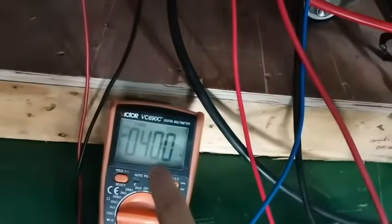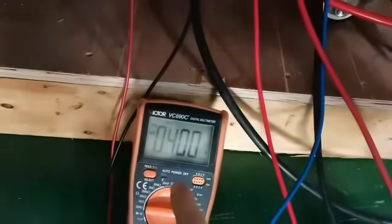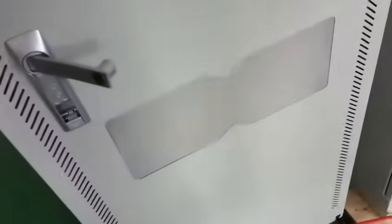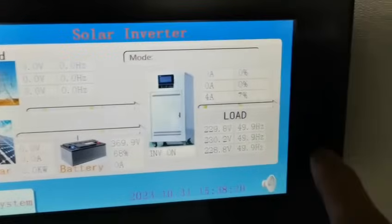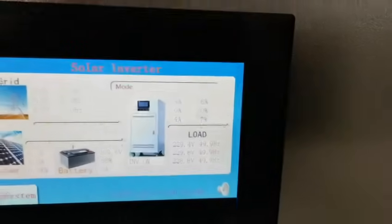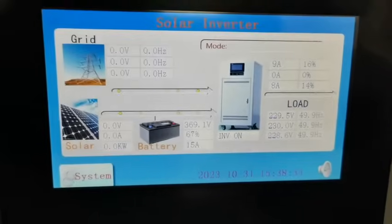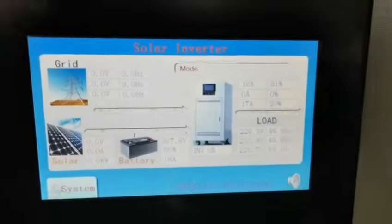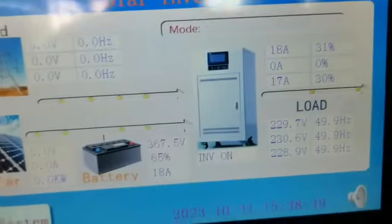Three-phase voltage is 400 volt. Now I connect some loads and test for you. One side is taking three kilowatt, both of them three kilowatt — four kilowatt. One breaker is one kilowatt, four kilowatt each phase in the loads.